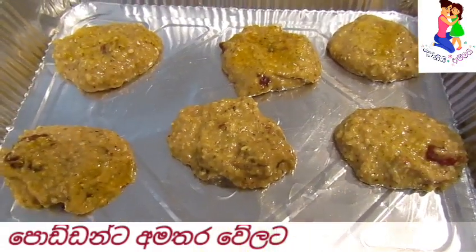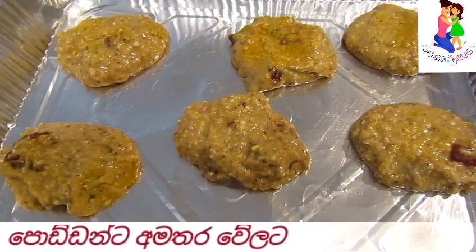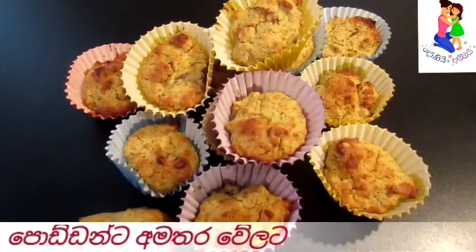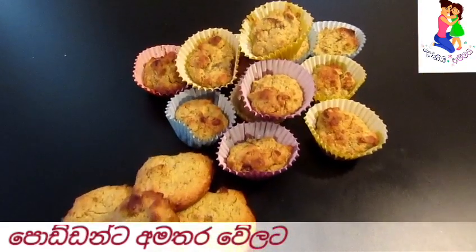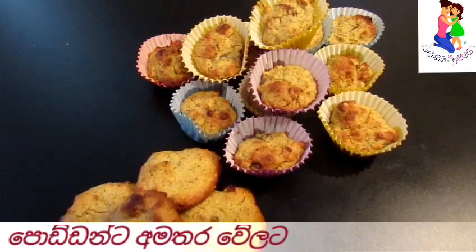So again, we will take the same biscuits for this. This is a chocolate biscuit. This would be the first meal of our babies.